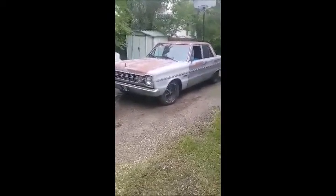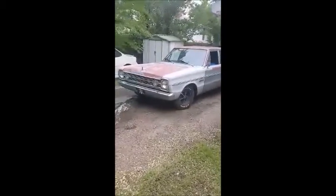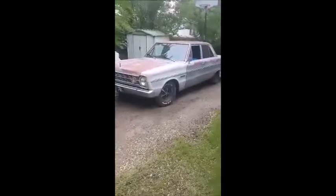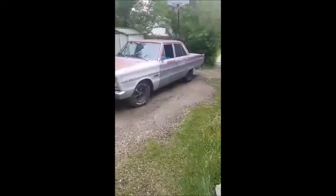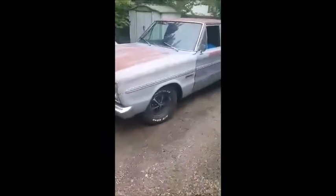The brakes have been done, it's got a new exhaust, new tires, heater core has been changed out. It's running and driving really strong.